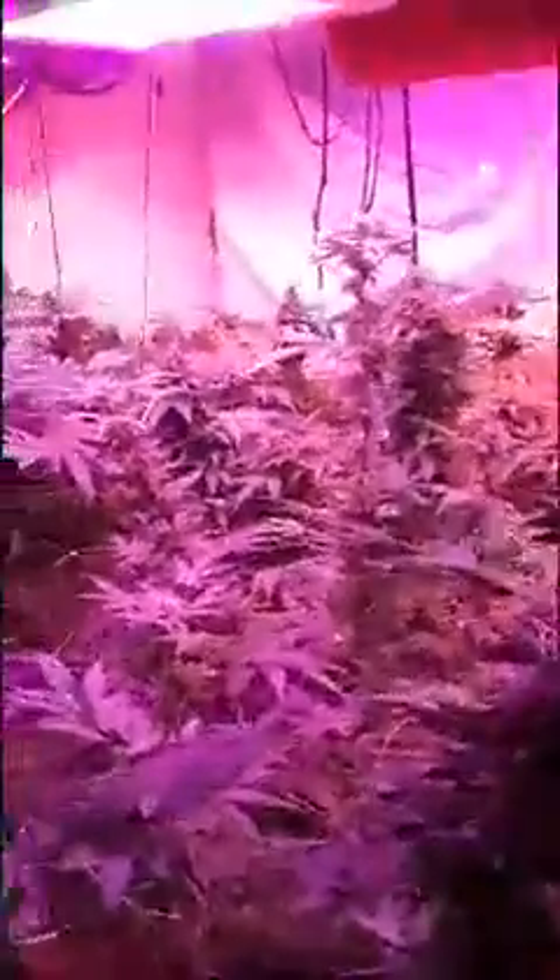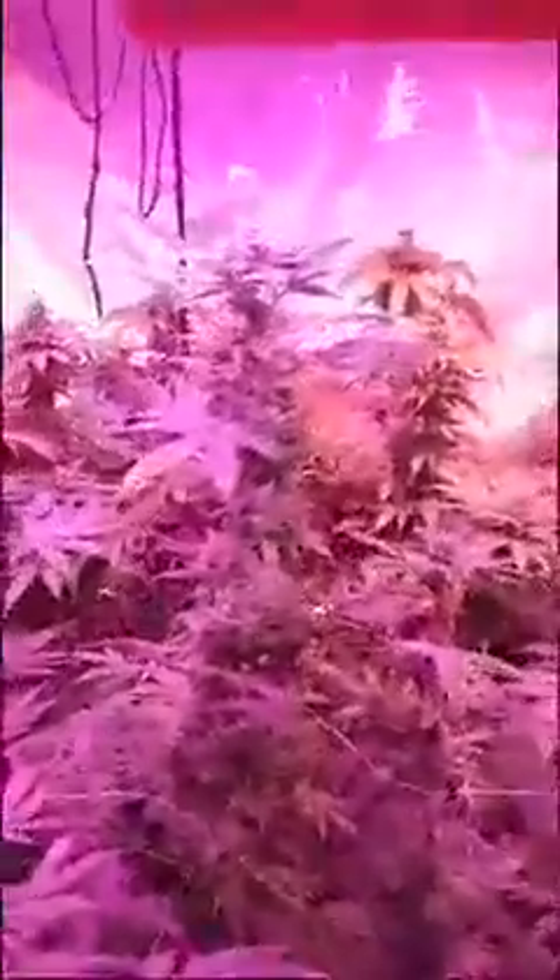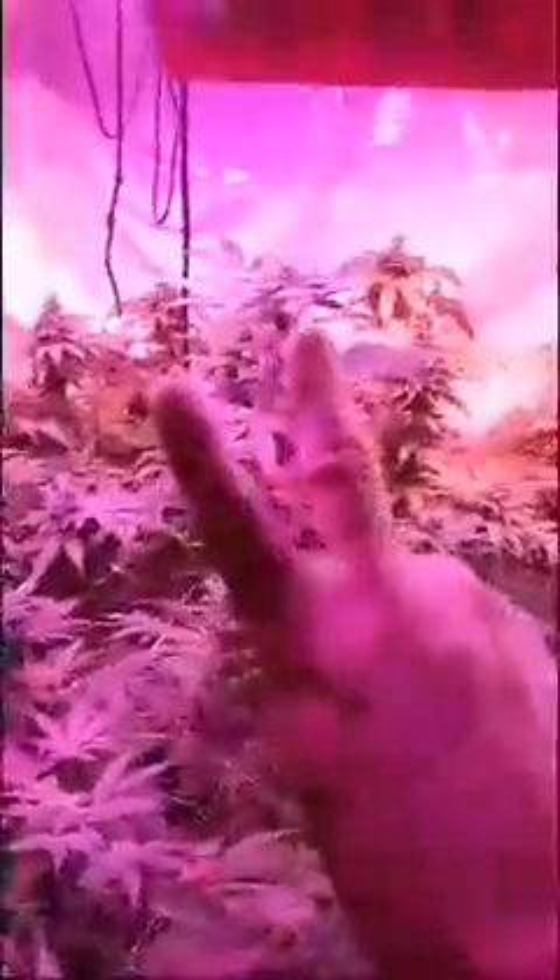That's pretty much it guys, I gotta jump off. Thanks for tuning in - definitely go check out Canon Genetics at www.canongenetics.com and check out the available strains. 420 Nug Grow Show, peace.